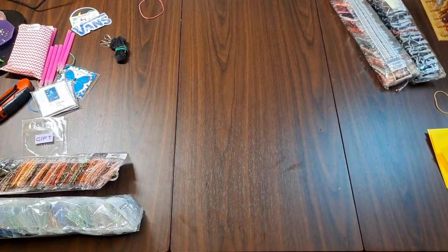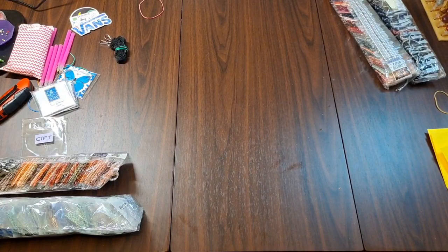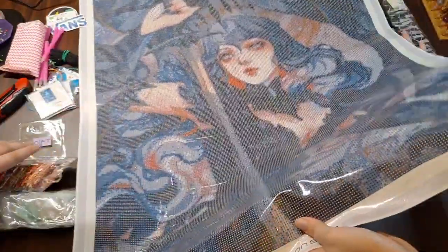Let's figure out which canvas is in this first. DIY Moon Shop sells poured glue canvases — if you're new to diamond painting, you can tell it's poured glue because of the clear cover; you can see the picture through it. You can roll poured glue canvases backwards to try to get the curl out. If you have an opaque white cover, it's double-sided adhesive — do not roll that backwards.